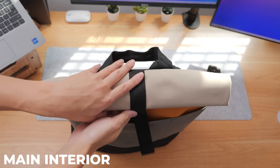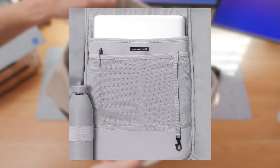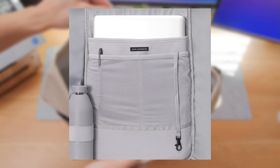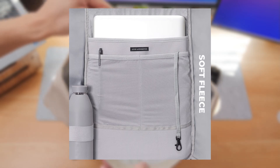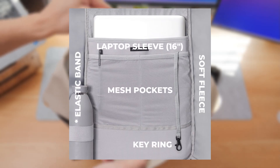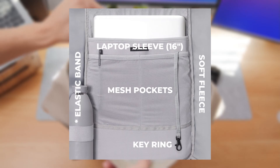Moving on now to the interior — since it's a little bit hard to film and show properly, I'm going to use the picture included on the website instead. The material used for the interior is made of a soft fleece, which was done to protect your items from being scratched. There are two mesh pockets and a key ring, and this all sits in front of the laptop pocket that can fit a laptop up to 16 inches in size.